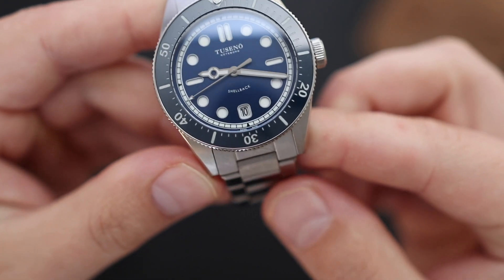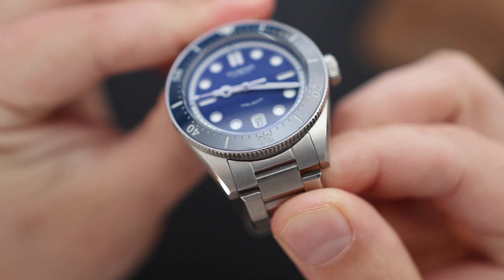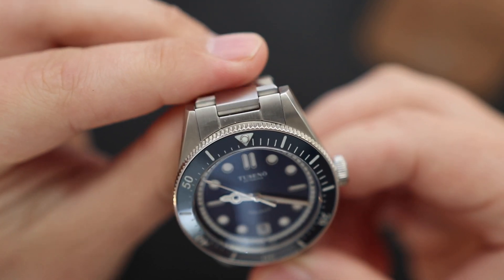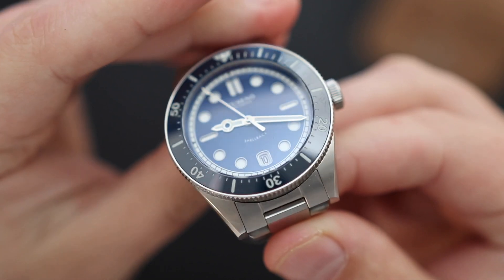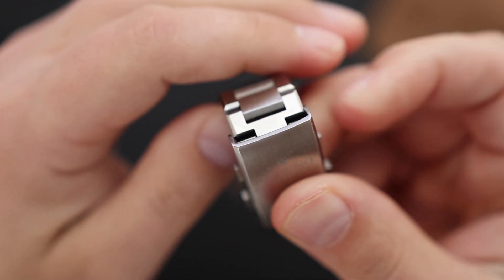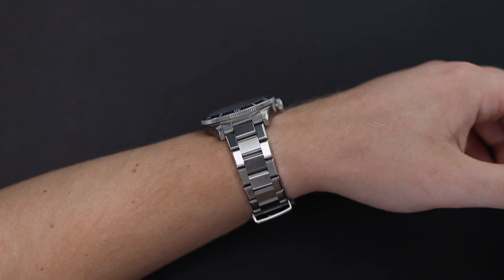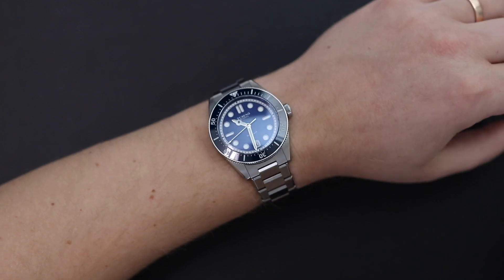Moving on to the bracelet. I love that the first link is a hinged link — or in other words, a female link. It makes the watch much more comfortable, especially for guys with smaller wrists, hugging the wrist really well with no weird protrusions or angles. I also like how the bracelet plays with the light because of the flat surface areas and chamfered edges — as you turn your wrist in light, it really looks cool and interesting.